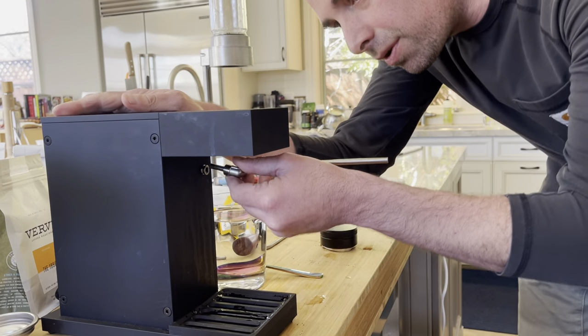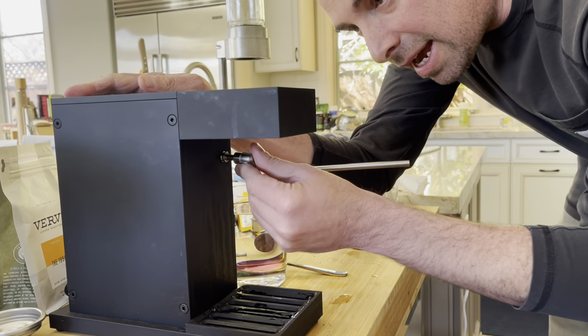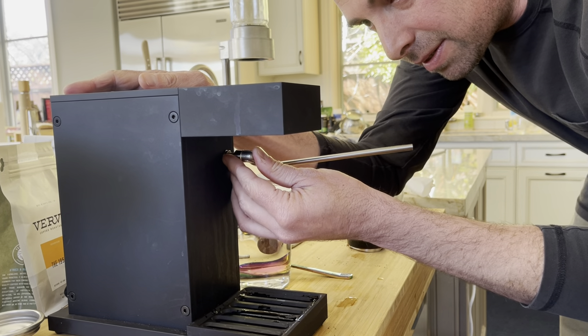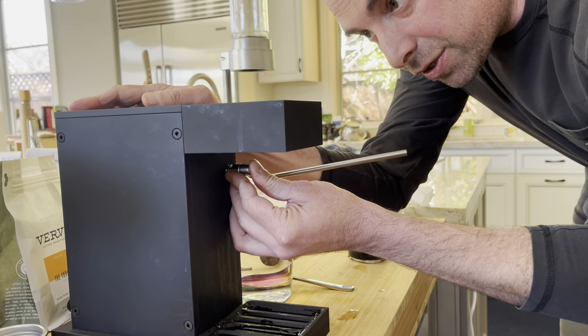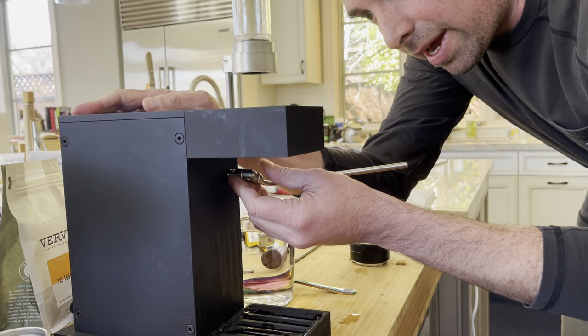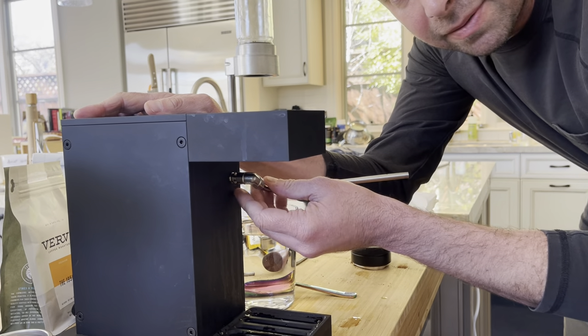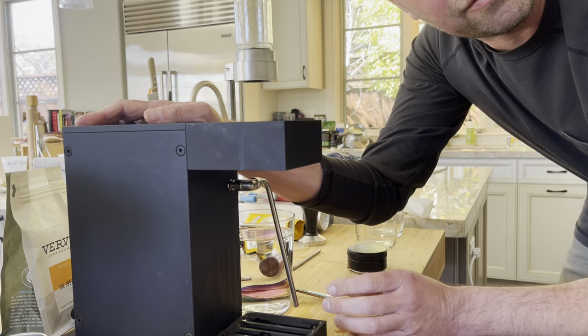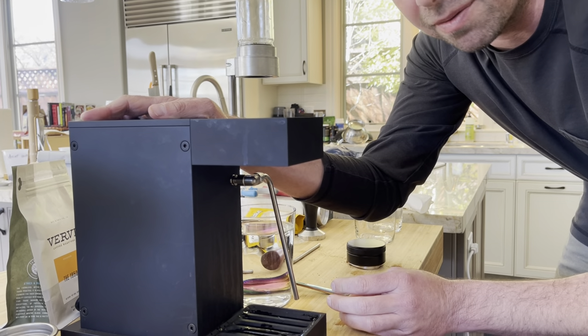What you want to do is put the end of the elbow into the input port on the front of the Osma and push it in — really push it in tight until it goes all the way. It'll still wiggle around a little bit; that's part of the design. But it should now be watertight so it can provide good suction and get the brew going.